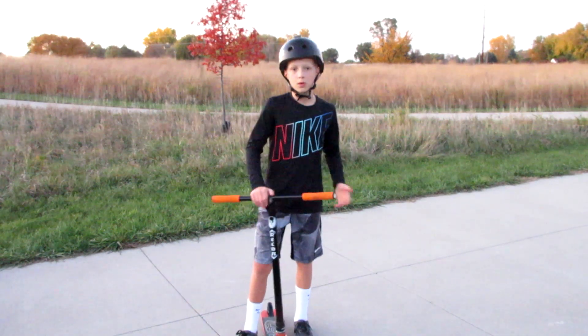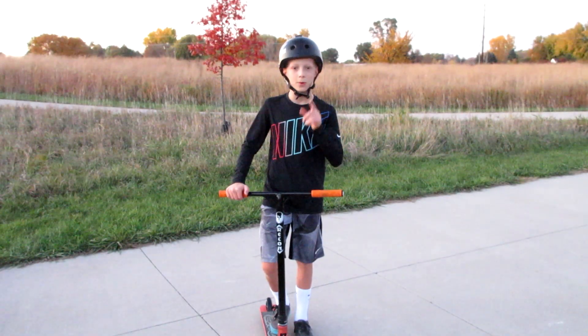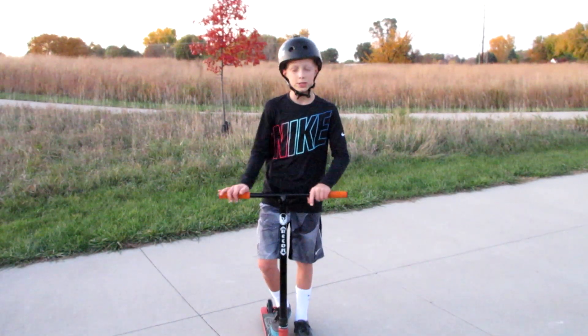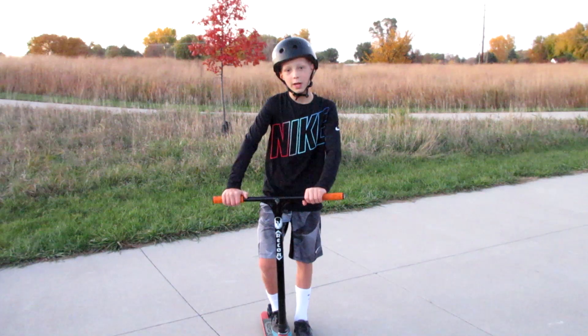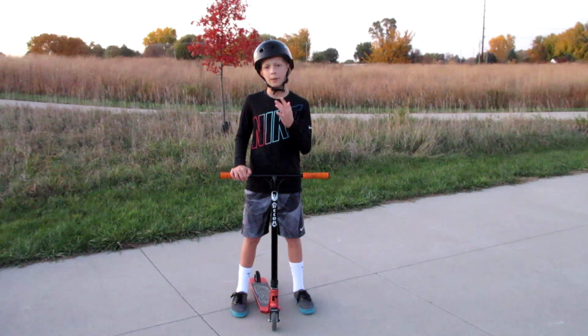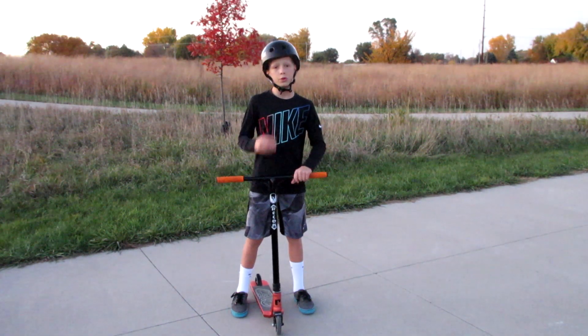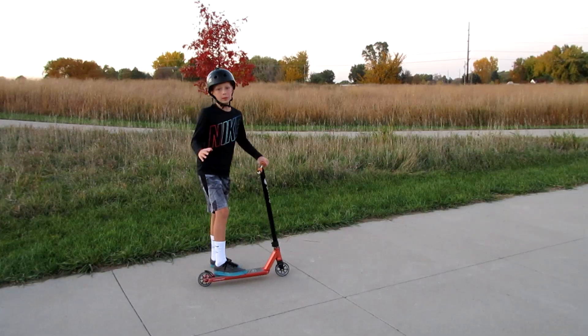Some bad habits I went through when I was learning the tail whip: one of them is landing with one foot every time — that one was just a stickler for me because I did that over a hundred times. Another one is not keeping the scooter under you. Those are probably the main two bad habits I went through when learning the tail whip, and in my opinion are the two main habits to avoid.